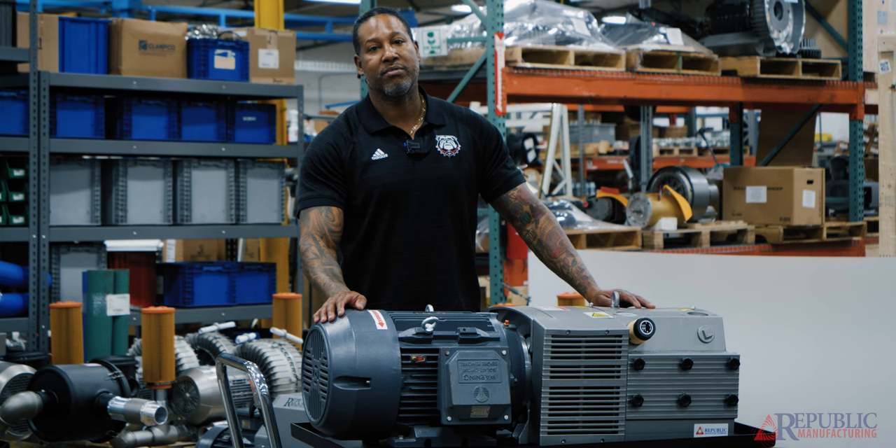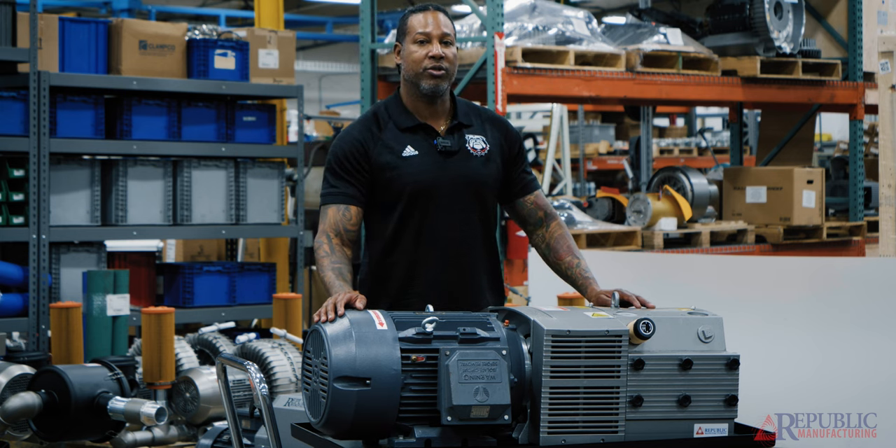We have pumps as small as four cubic meters per hour all the way up to our 250 series pumps, which is 250 cubic meters per hour. If you have any questions, please contact your Republic sales representative — they'll be happy to help you find the pump that best fits your needs.